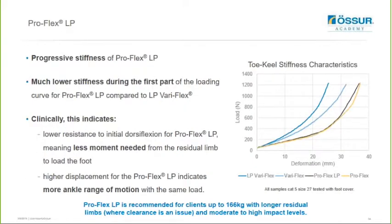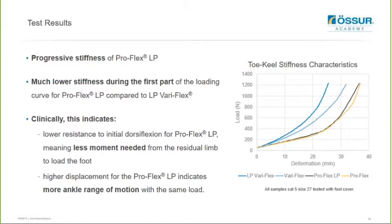This graph shows the toe and keel stiffness characteristics of the ProFlex LP in comparison to the LP VariFlex, VariFlex and ProFlex. There is a much lower stiffness during the first part of the loading curve for the ProFlex LP versus the LP VariFlex, indicating low resistance to initial dorsiflexion, meaning there is less moment needed from the residual limb to load the foot. The high displacement for the ProFlex LP shows there is more ankle range of motion. Interestingly, the ProFlex LP and ProFlex follow very similar stiffness curves - so the ProFlex LP will give the user a smooth rollover, improved ankle range of motion, and more push off than an LP VariFlex. We found almost equal satisfaction to a VariFlex but in a low profile design, which is very impressive for a low profile foot.